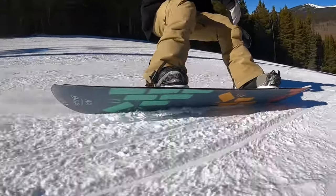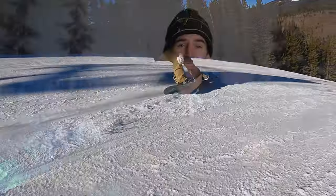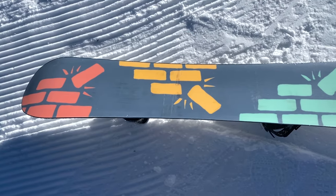You're also going to find a biax fiberglass layup, which gives this board a nice torsional flex and a great feel for riding rails, as well as an extruded base. What that means for you is less maintenance — you won't have to worry about waxing this board as often to maintain a consistent glide, as well as easier, more durable repairs at home if you do end up scratching the base.